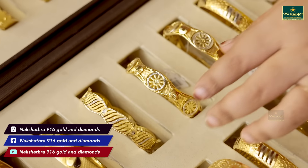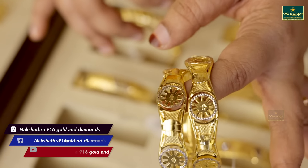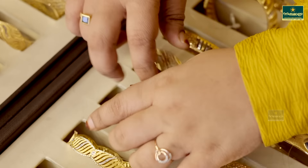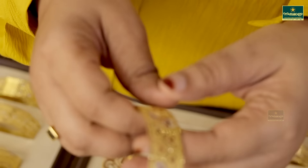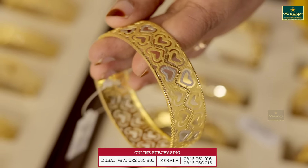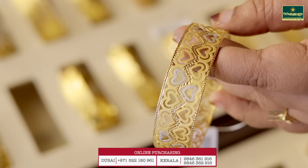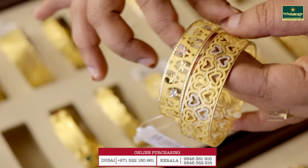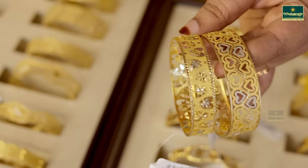It has a different look. This is 17 grams. This is a little white gold. This is a simple pin. This is a heart pattern. It has a great variety of heart designs. This is a star design.